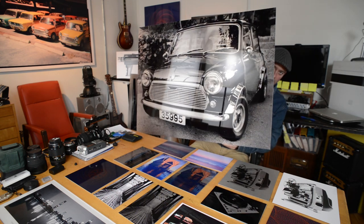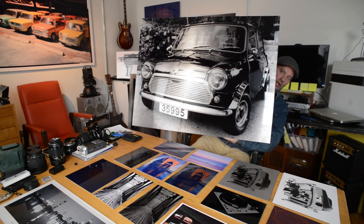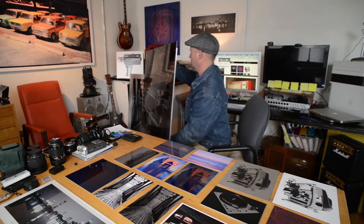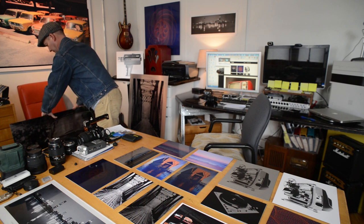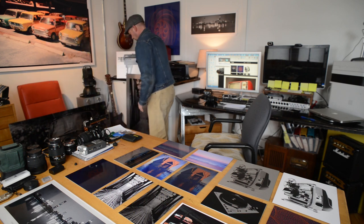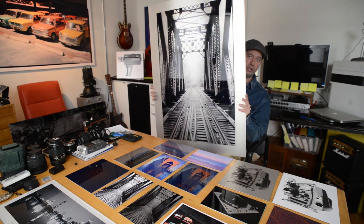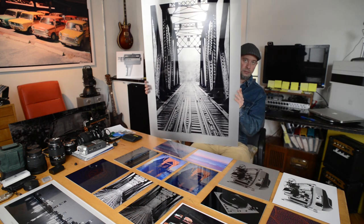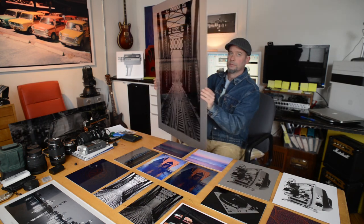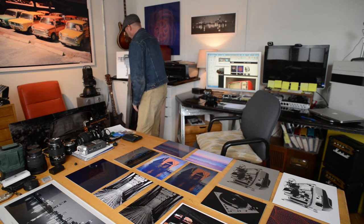It really creates a nice luster and contrast using bare metal as your printing platform. Here's another one — bare-metal printing. Really nice way to handle black-and-white photography.